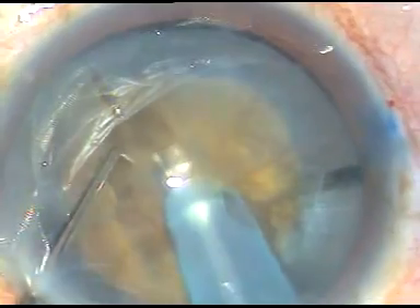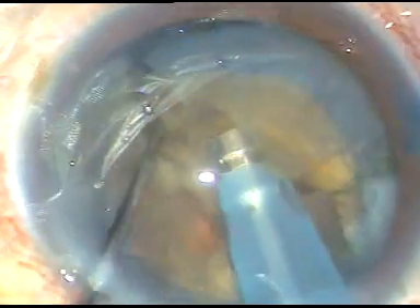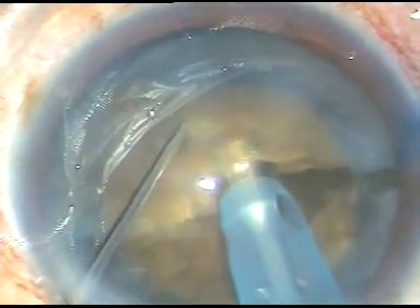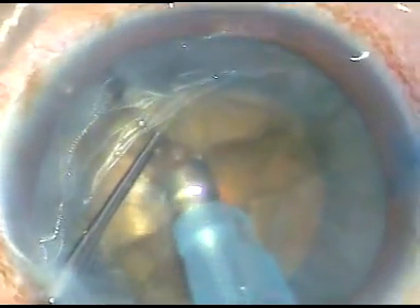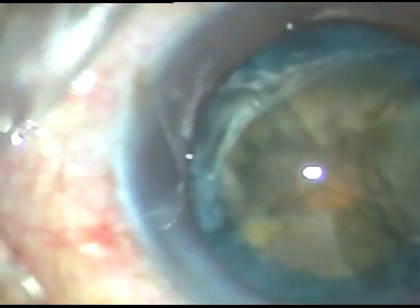So I do some more sculpting, trying to weaken the endonucleus and separate the fragments, but I could not. This is the other heminucleus — all my attempts went in vain. I could not separate the fragments.